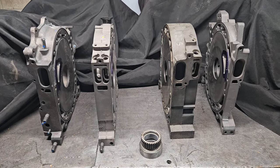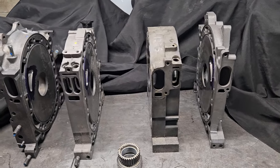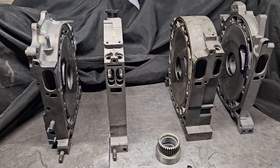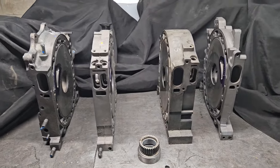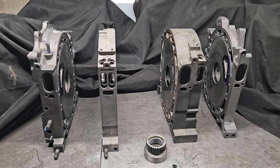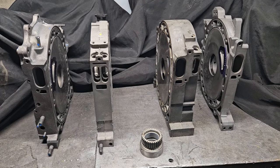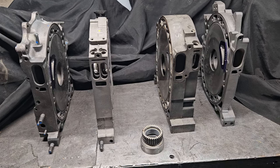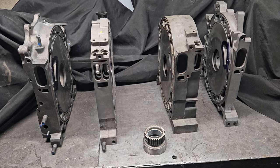I figured it would be great to do some technical discussion about what makes the factory three rotor different than a 13B and what parts might be interchangeable. So if you're trying to build a three rotor on a budget — which I have done myself — there are specific parts you have to have that are factory three rotor 20B parts, and there are some other parts that you can get away with subbing in as 13B components.